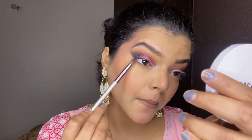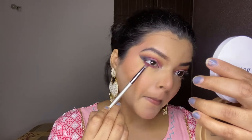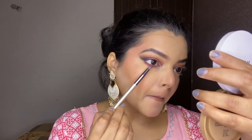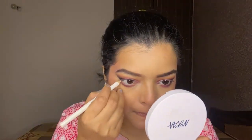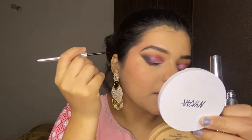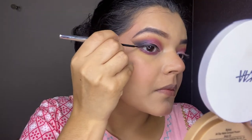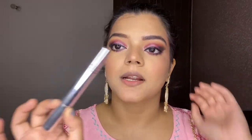For the lower lash line, I'm going to use this shade. I'm just dusting off the powder. For the kajal, I'm using this Glam 21 white kajal. For liner and mascara, I'm using Swiss Beauty liner and mascara.